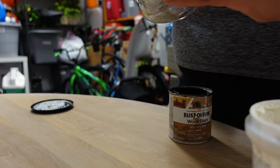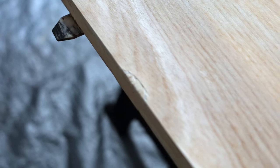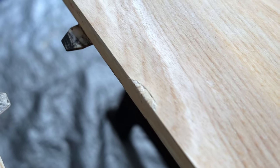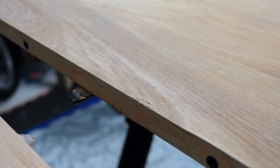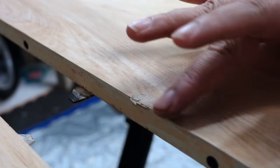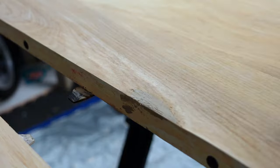There were some small chips on the veneer that I wanted to patch up, so I tinted this wood filler to match the stain color I was aiming for. I just dabbed this on with my finger because they were small spots. If you have larger spots you can also use a plastic scraper.